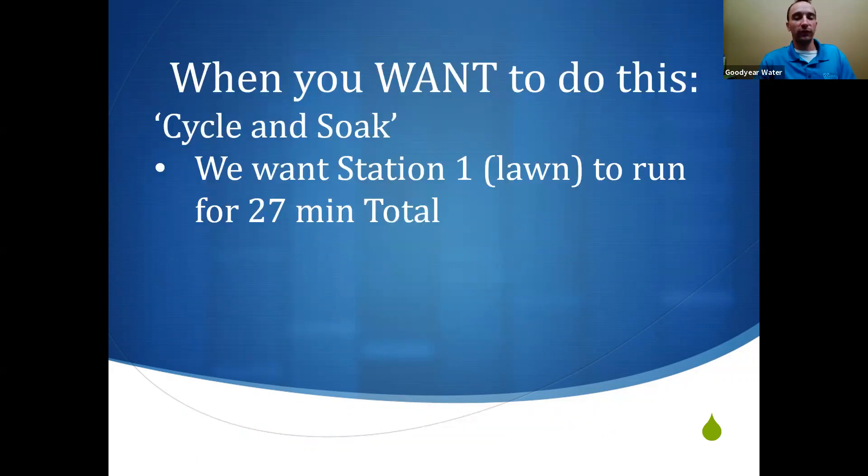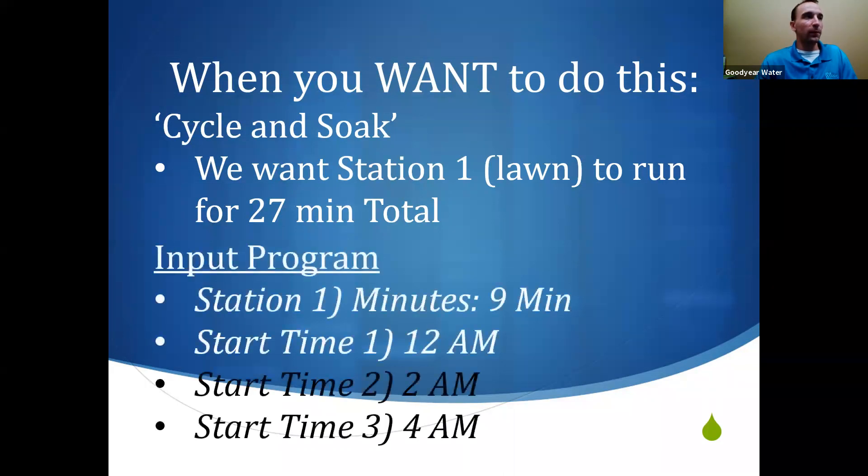The exception where you do want multiple start times is cycle-and-soak — for example, if you need 27 total minutes on a lawn zone but don't want to run it all at once because it might flood or pond. You'd split it: 9 minutes at midnight, 9 at 2 a.m., 9 at 4 a.m. You'll commonly see this when overseeding winter grass, where it comes on 3 to 5 times a day to keep the seed from drying out so it will germinate. Multiple start times can be confusing to revisit later — I'll show what this looks like on the timer.